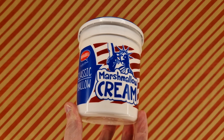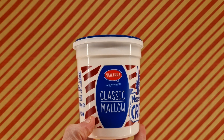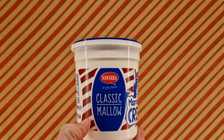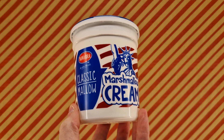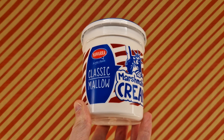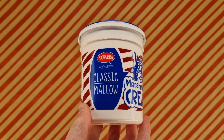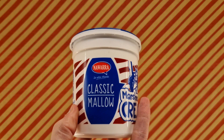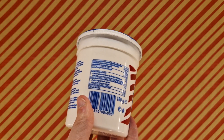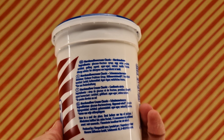We have some marshmallow cream. This is from Navarre — it's Classic Mallow. This came from Poundland and was £1.50. This is very similar to a certain brand of marshmallow cream that you find from time to time. I've forgotten the name — it's literally gone out of my head.